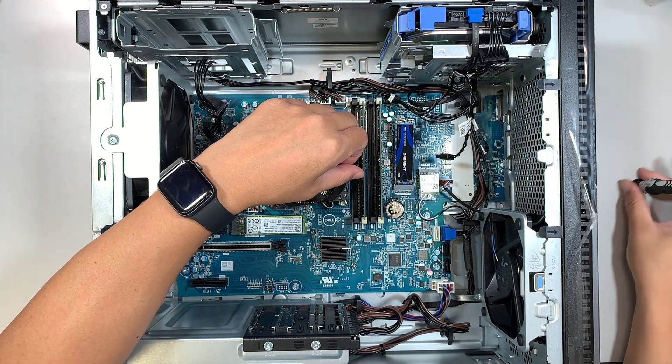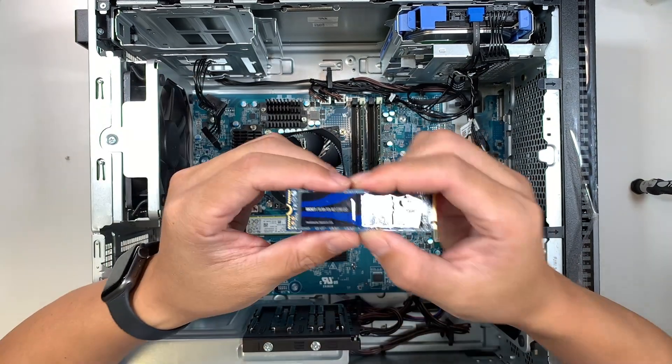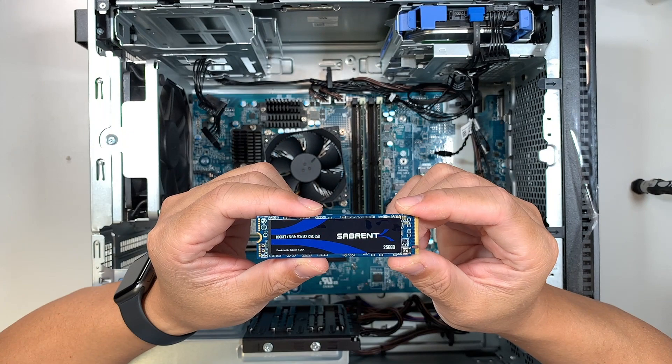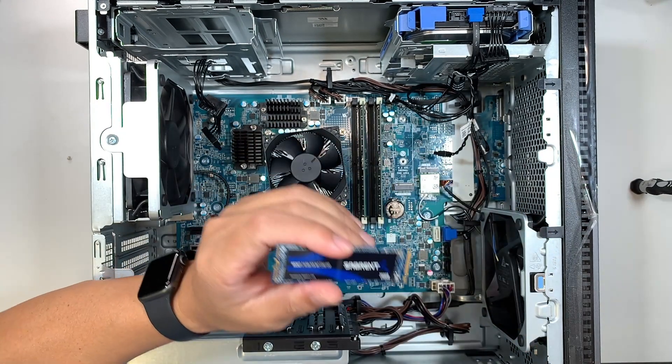Hopefully this video is helpful. This was a step-by-step guide on how to add an additional M.2 SSD drive to your Dell XPS 8950. Thanks for watching — until next time, bye!